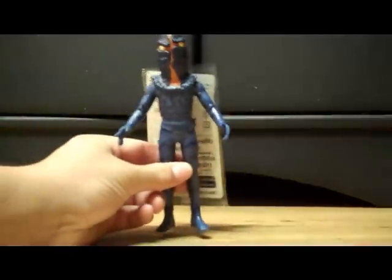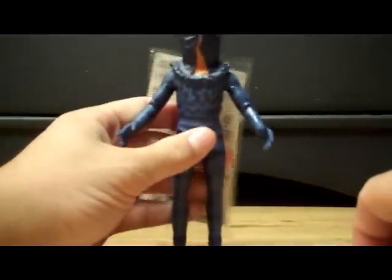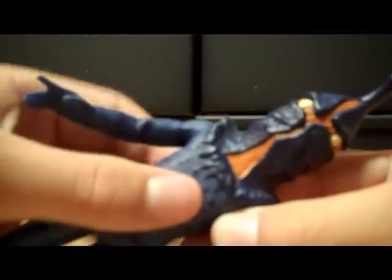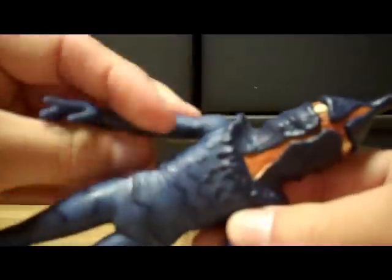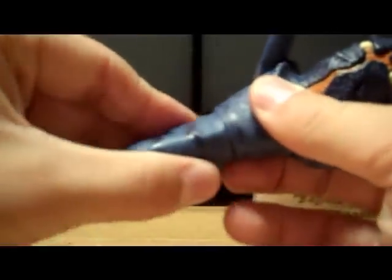As for articulation, he only has three points, seeing as though he's a humanoid character. That means his arms rotate 360. This arm kind of rubs up against the thing going around his chest, but since he's kind of soft vinyl, you can just force it pretty easily. And his waist rotates 360 — it's kind of oval shaped and you have to force it just a little bit, but you can manage.